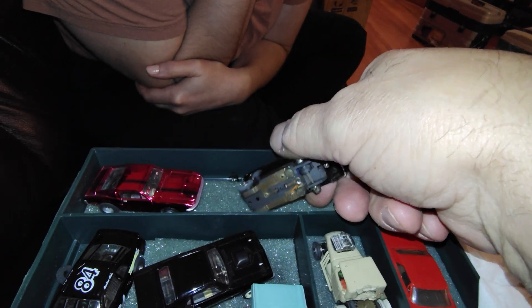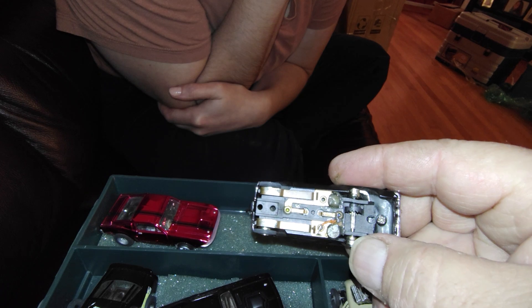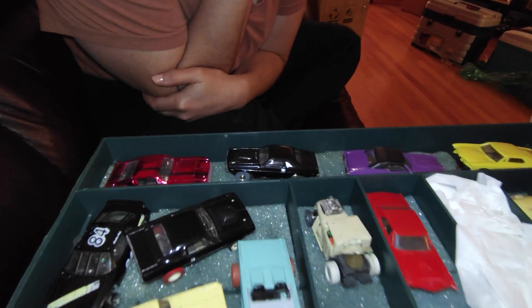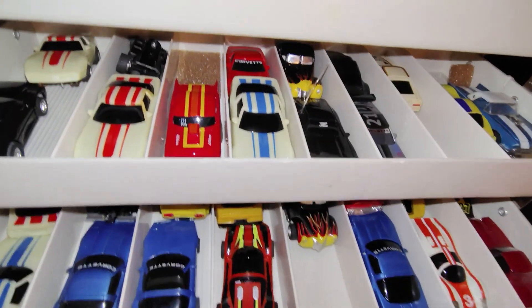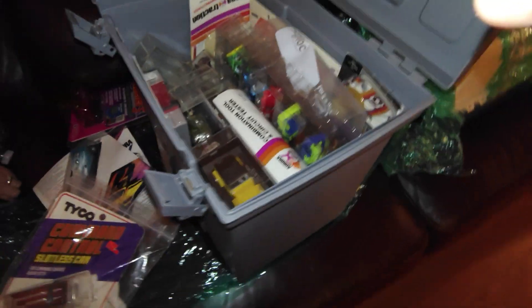I think I did one with one chassis also — no, this is two. I don't know why the screw's out of the front of it. That's just a G+. Another G+.